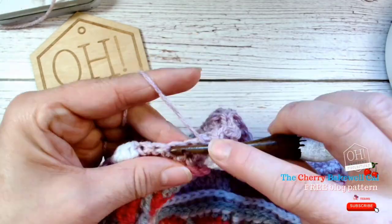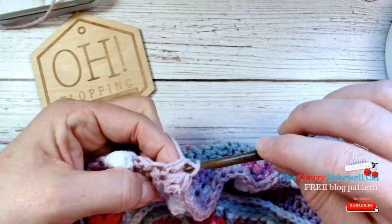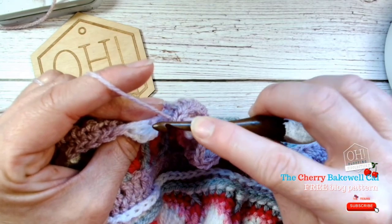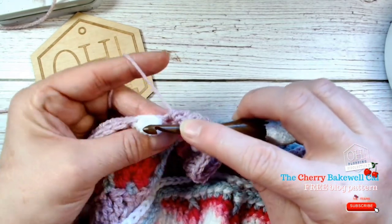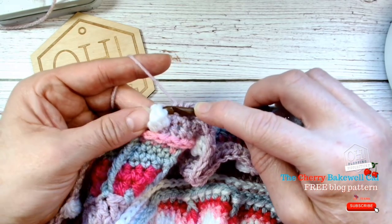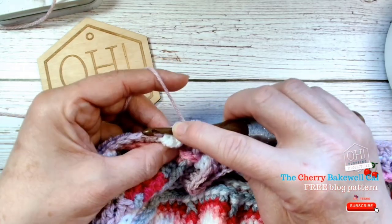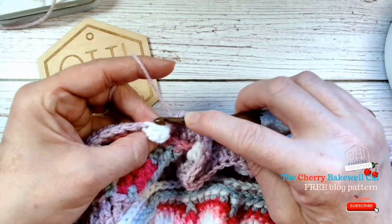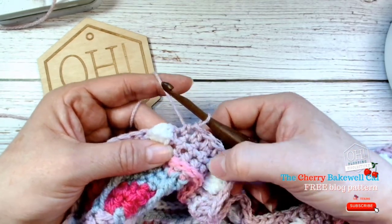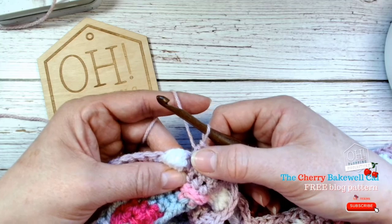What you don't want to do is work into that one, then that one, then that one — because that means you've gained a stitch and your row won't be correct. You need to make sure that your stitch placement correlates to this stitch here, because we're working above it. Otherwise the bubble won't come together and won't sit nicely. Just because we have multiple stitches within one space doesn't mean we add extra stitches. Make sure you're only adding one per bubble, and think about the count in between.